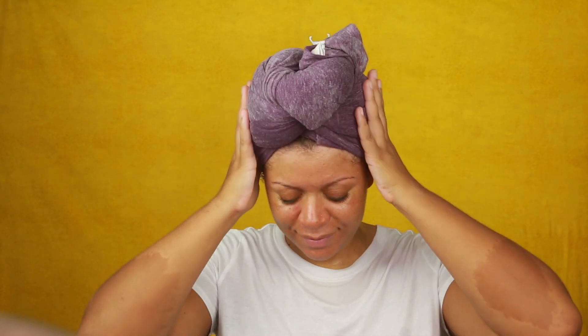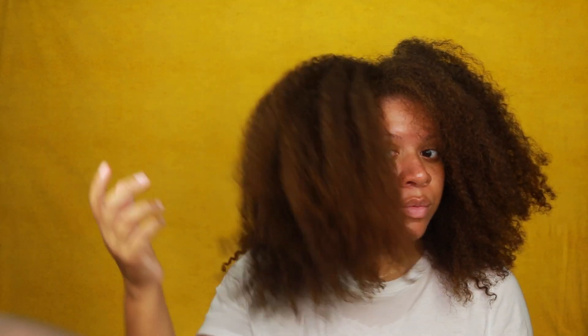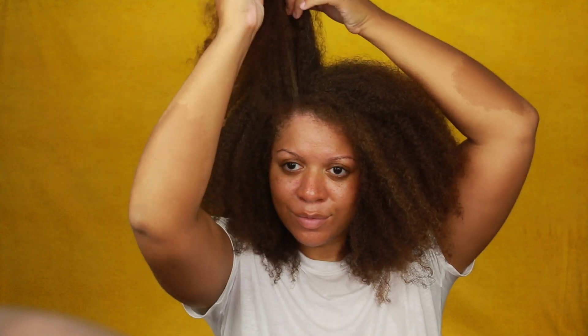Hello, it's Janette J Beauty and welcome to my channel. I'm starting this style on freshly washed hair as I always do, and I always use a cotton t-shirt as opposed to a microfiber towel or a regular towel because those can cause unnecessary frizz and I don't need any of that in my life.